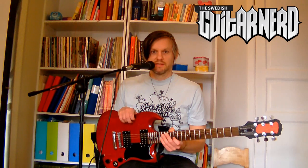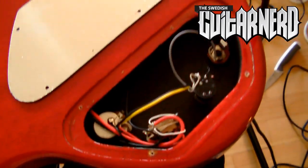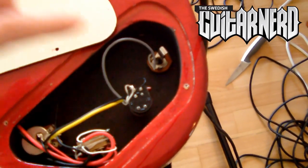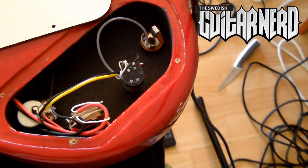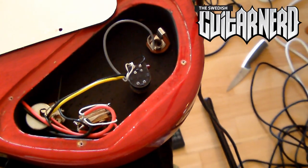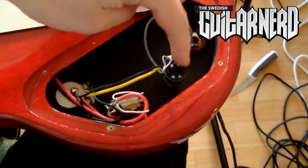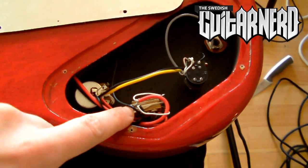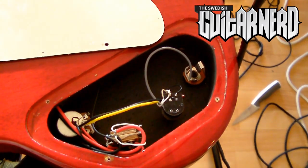Let's look into the pickup cavity and start replacing things. Here we have the interior of the SG special. There's actually some shielding metal on the inside of the cavity cover and it's painted with some shielding paint, though I'm not sure how well it works. The pots are all different because this guitar has a kill switch built into the tone pot. I will remove all of this except the toggle switch, which I'll try to convert into a kill switch coupled to my EMG pickup.